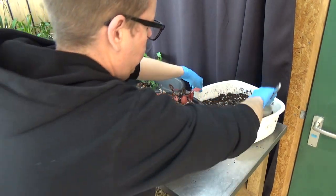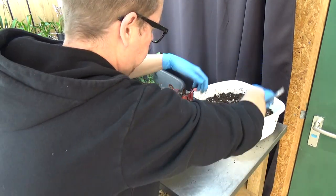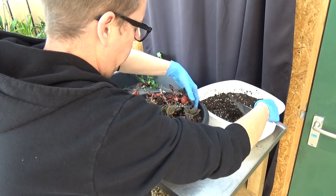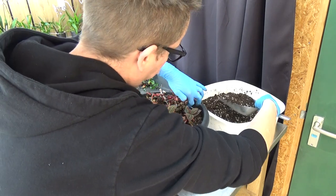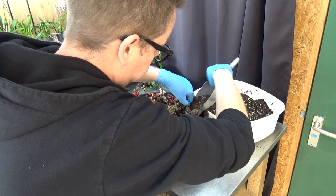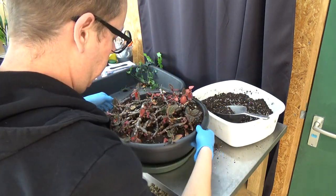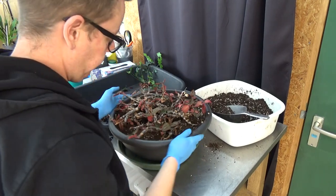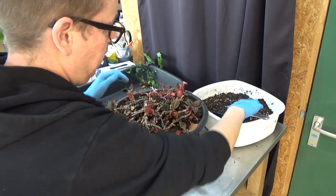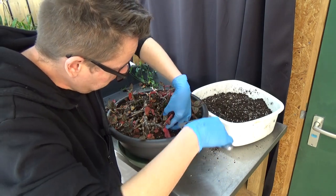That's roughly the ratio — not that critical but just in case you're wondering. Let me lift those new growths a little bit. I think we can use a little bit more media still.